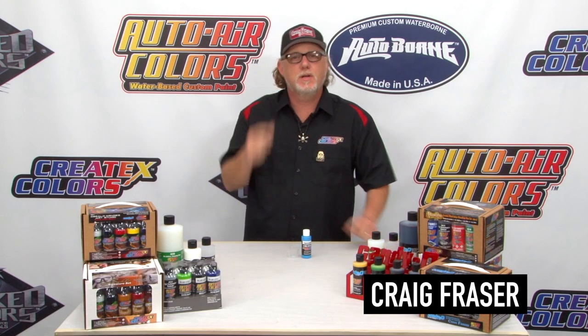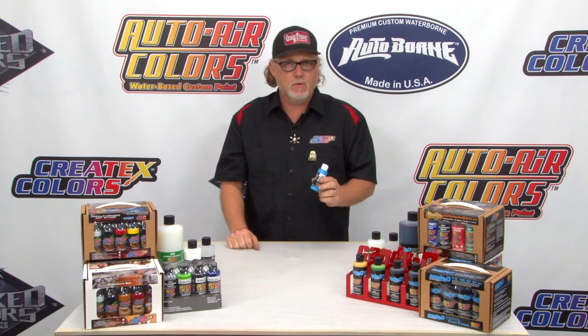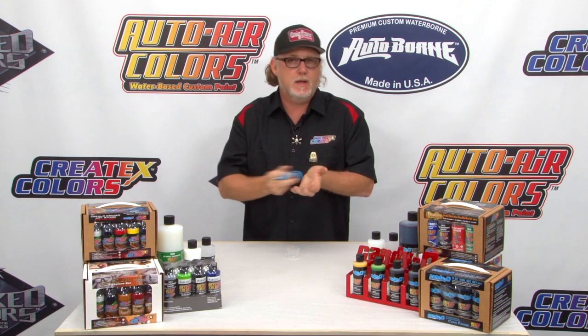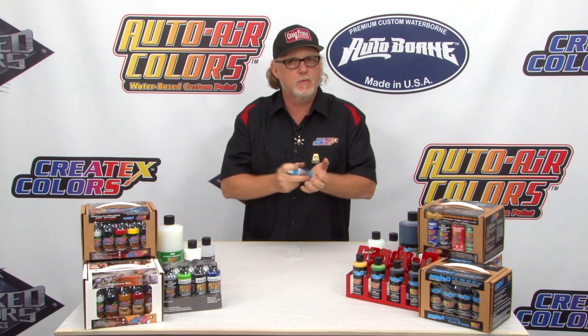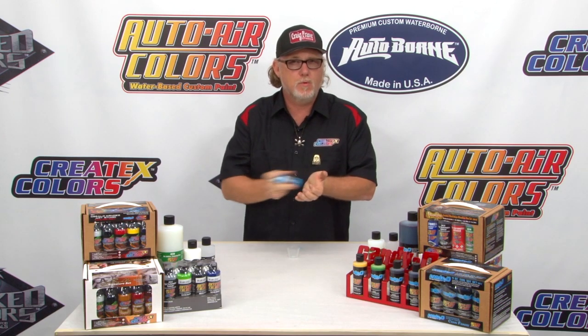Hi, I'm Craig Frazier and I'm going to show you some reduction using the transparent Createx Airbrush colors. We've got a nice Caribbean blue here. Many people ask if it's sprayable right out of the bottle — and yes, it is. But you always want a choice. You want to be able to add a little bit of reducer to create a variance in gradation, as well as the ability of creating more detail.